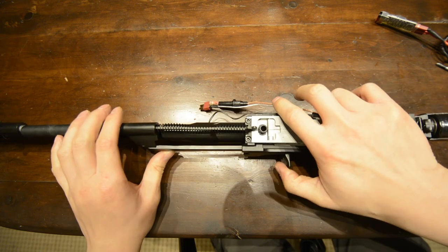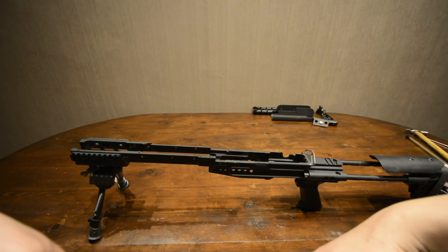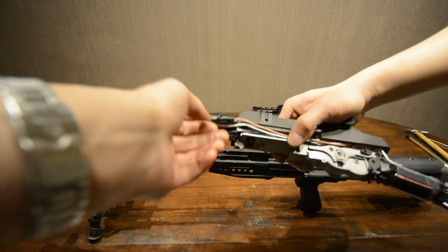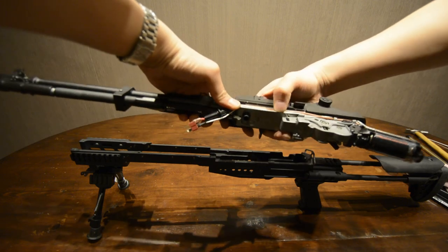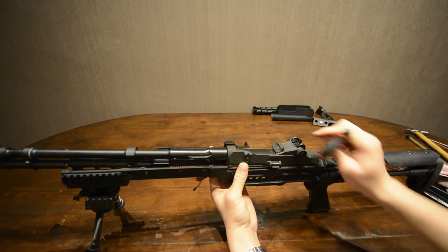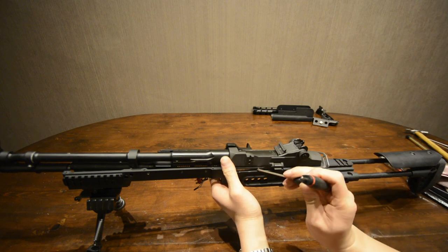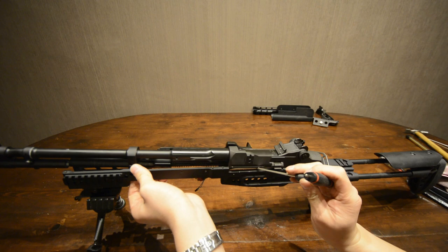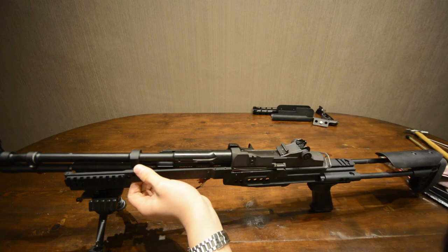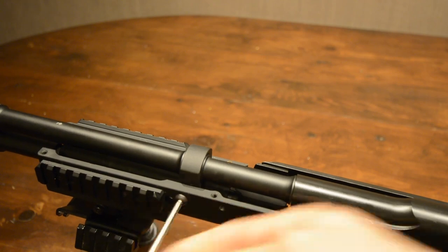You should now have the barrel assembly, gearbox, and motor all attached together as one. Set the lower receiver ready and get the barrel gearbox assembly, ensuring all the wires are tucked in as best as possible. Hold them in place with your thumb or finger as required. Then lower the gearbox in motor-first, pushing back and down to fit the gearbox into the lower receiver. Using a tool, push the remaining wire into the lower receiver, taking care not to pinch the wires as this would cause a short circuit. Once the wires are successfully in place, push the barrel part down to fit the whole thing into the lower receiver, then using a hex key, screw the two bolts back into the side of the barrel to lock it in place.